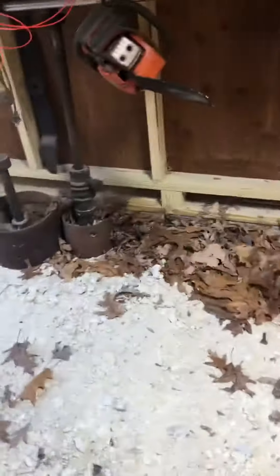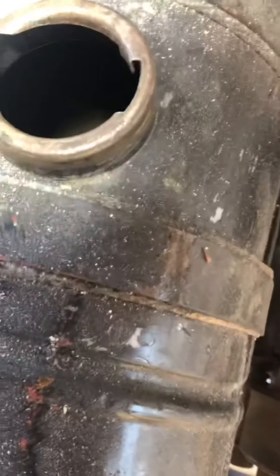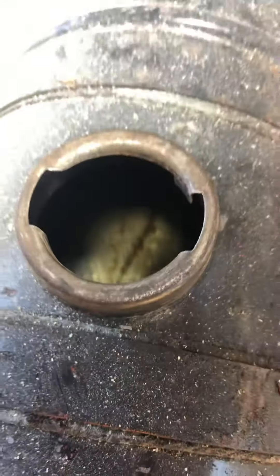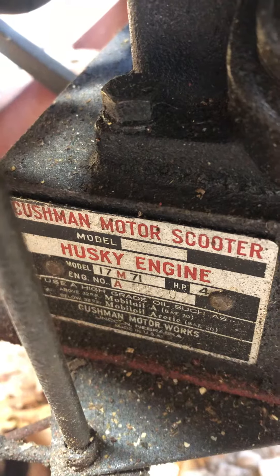I'm back — that took more jimmying to get off, I had to unbolt this. I wanted to show you the engine. There's a transmission belt-driven setup, looks fairly clean. There's the generator. This engine is a four horsepower Husky engine.